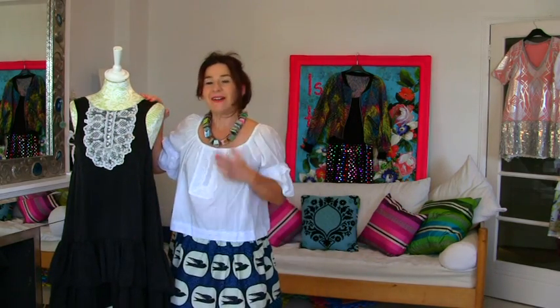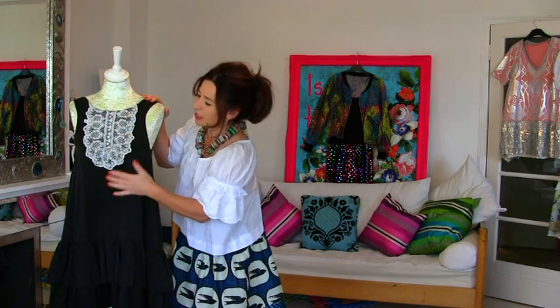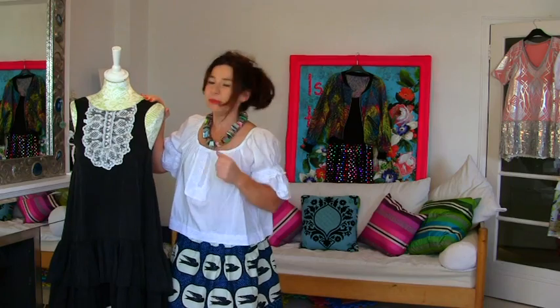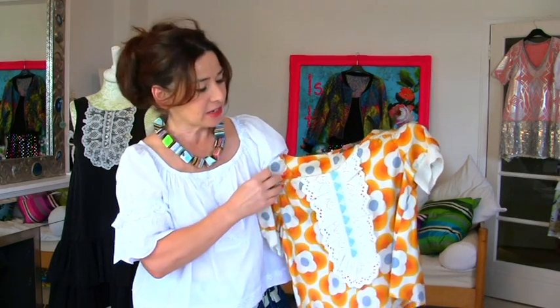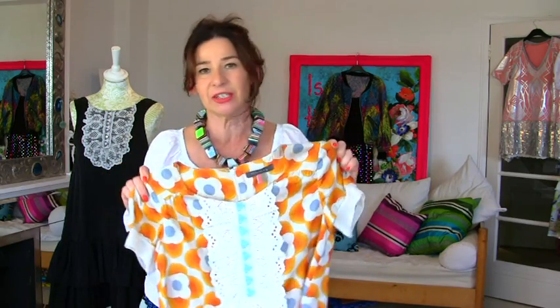Hi, I'm Treat and this is Stitches TV. Today I'm going to show you how to create this sort of vintage frilly lace bib effect. It's a really great way to transform your tops and give them a kind of 60s vintage type feel.